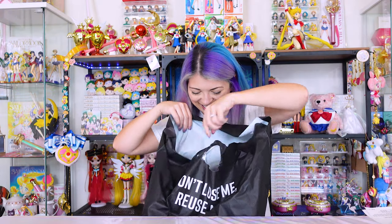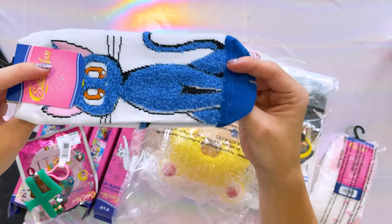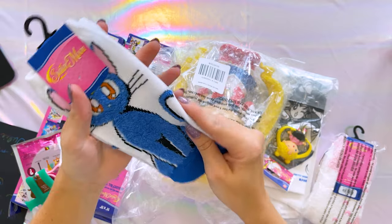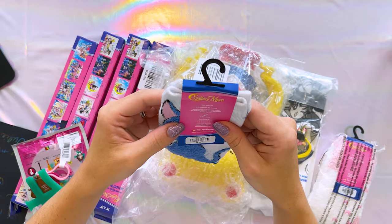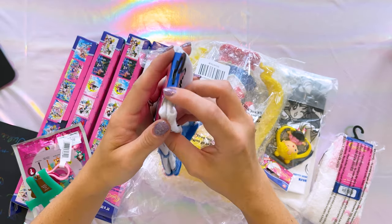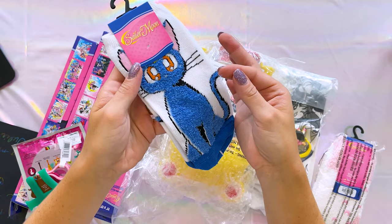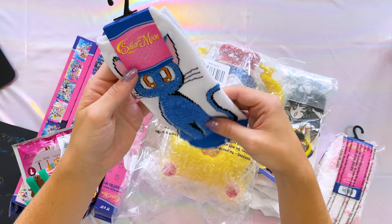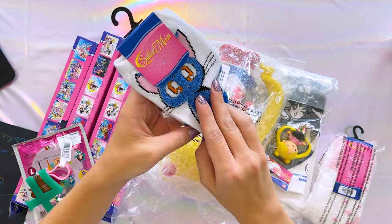Moving on, I have a bag from Hot Topic. I got a pair of socks — these are the Luna socks. They're very cute; I love that they're so fluffy on the outside. These are for shoe size 4 through 10 and they cost $4.90. These are no-show socks. I can already tell that some of the fur is going to lift off of Luna, so I don't feel like it's going to be that cute for very long, especially after I wash them.